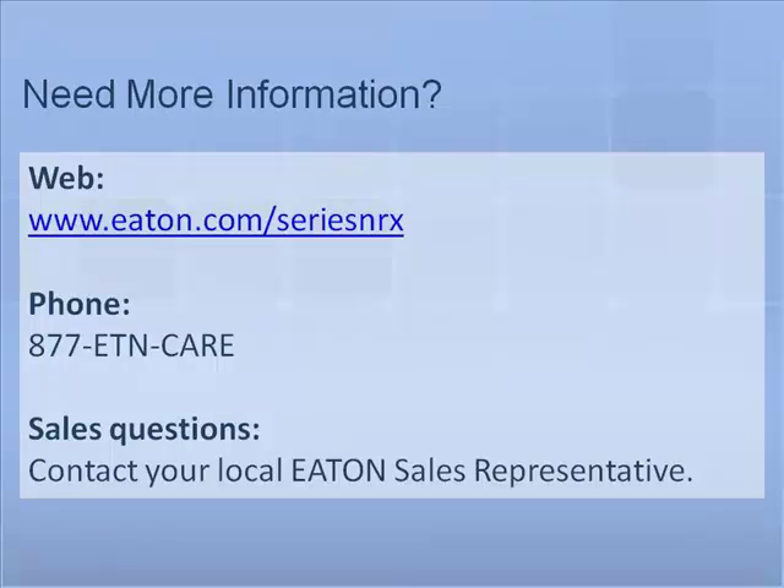This completes the CES key lock tutorial. For additional tutorials and information on Eaton Series NRX circuit breakers, please visit us at eaton.com/seriesNRX. For questions or further support, please contact your local Eaton sales representative.